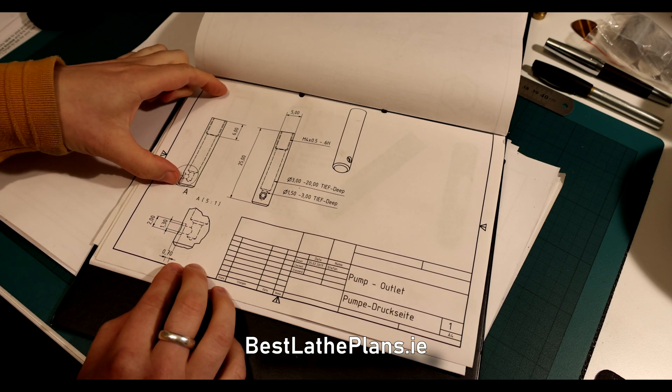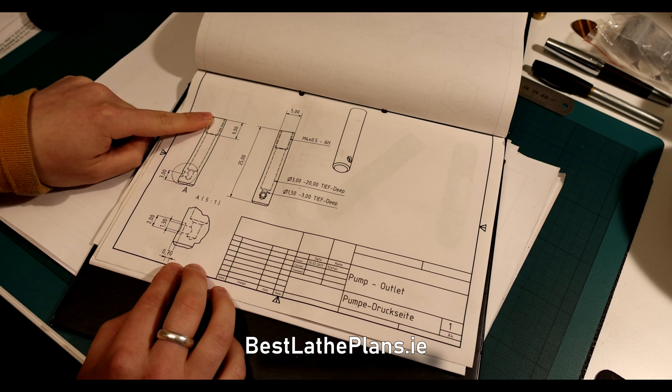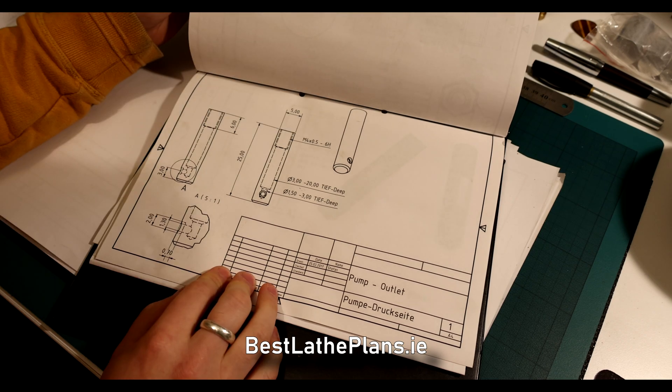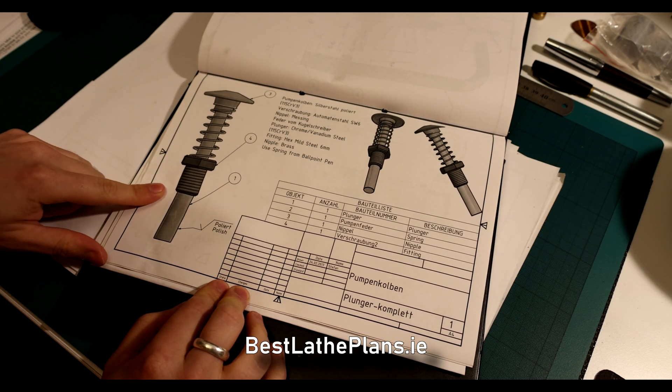As you can see here, the outlet housing has a similar ball bearing valve which prevents the fluid from flowing backwards through the pump. Now that we understand the mechanics of how the pump works, let's have a look at the components that we shall be manufacturing today.